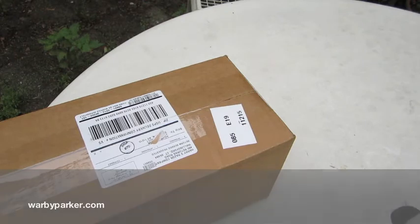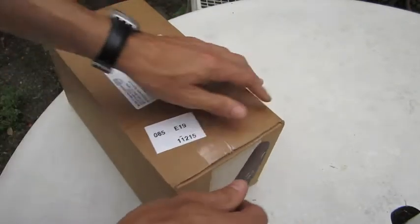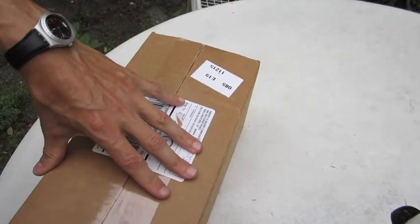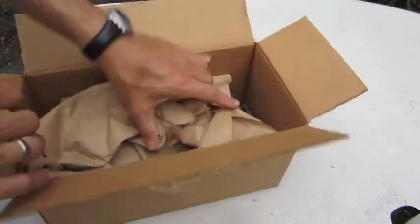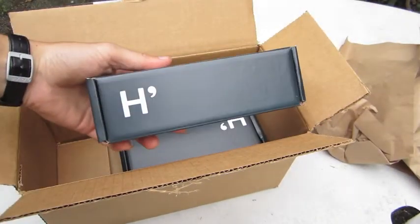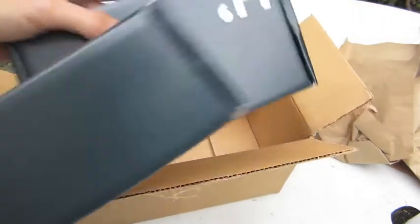Anyway, let's get this thing open. I just ordered this online. It came right away. Let's see what we got in here. Let's open it up. This must be the razor — Harry's razor — and this must be the blades. Nice packaging.